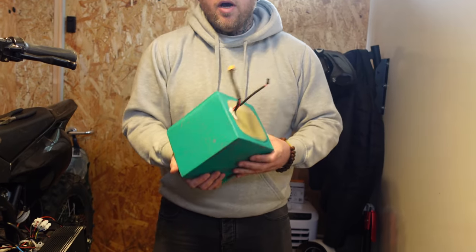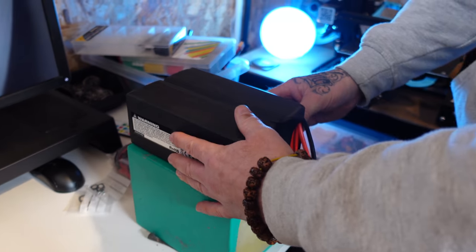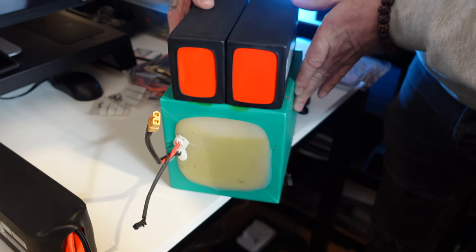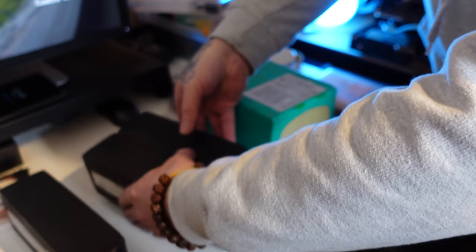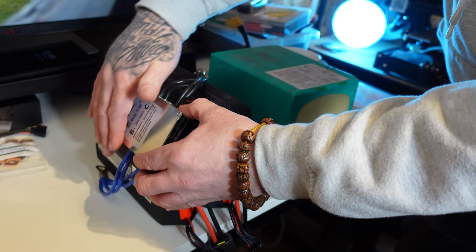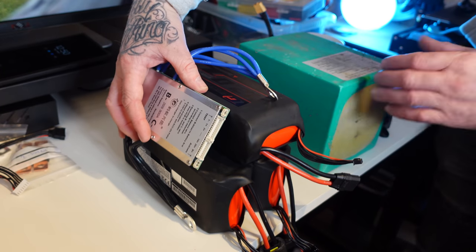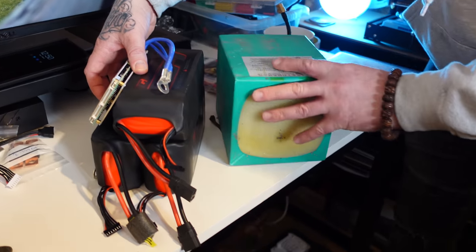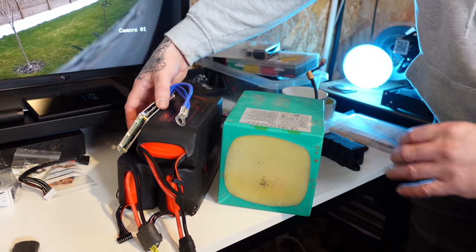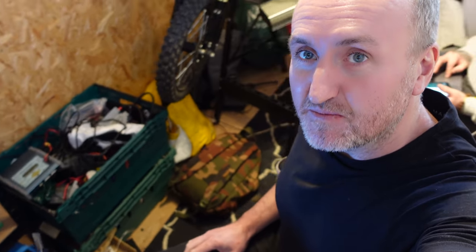He's got the battery out — it's quite light. They are light, actually. You can see it's very, very similar in size, isn't it? If anything, a bit smaller in some dimensions. Mate, we're starting to make some progress.